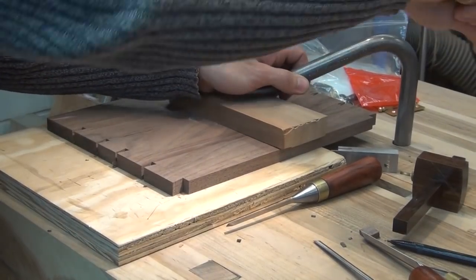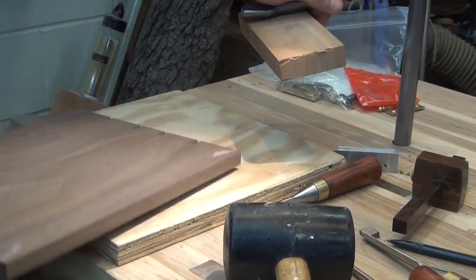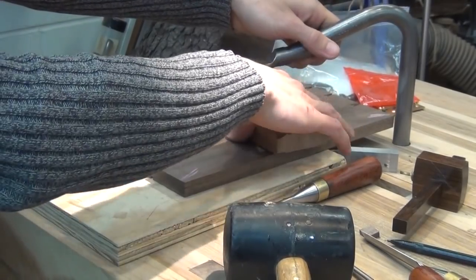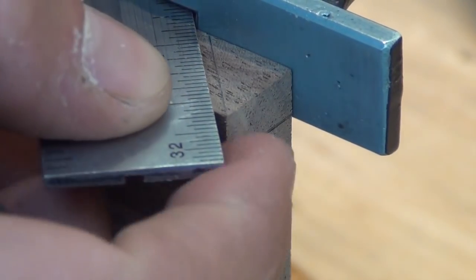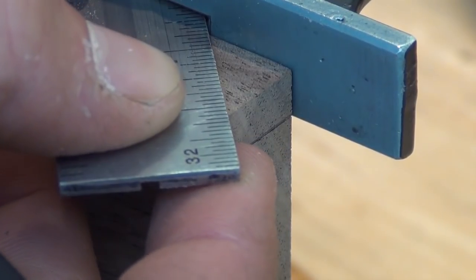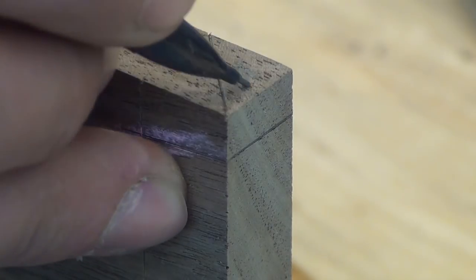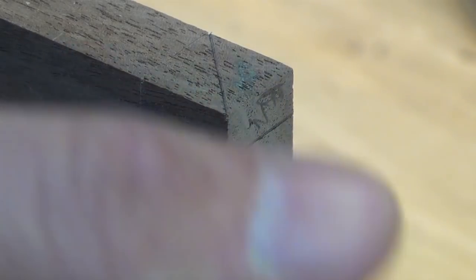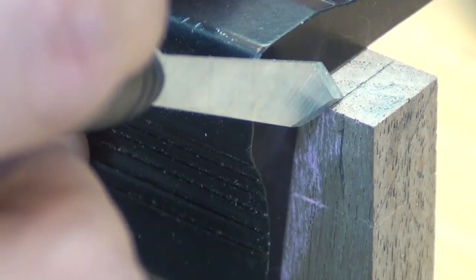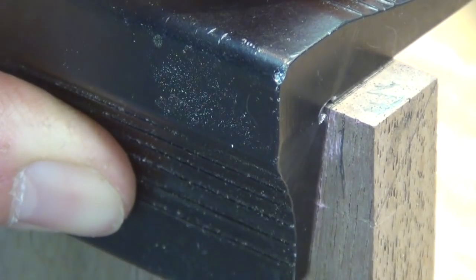Time to flip the board over and chop in from the other side. I'll clean up the other face exactly the same way, and then we'll move on to cutting the miter. Cutting the miter is pretty straightforward — it starts with a 45 degree layout line. What you're trying to do here is connect a 45 degree line right from your baseline. I do that with a marking knife. I'll also go ahead and mark the waste so I don't cut the wrong side of the line. Since I'll be sawing from the inside face of the board, I need to transfer my layout line to the inside, and I do that with my marking knife.